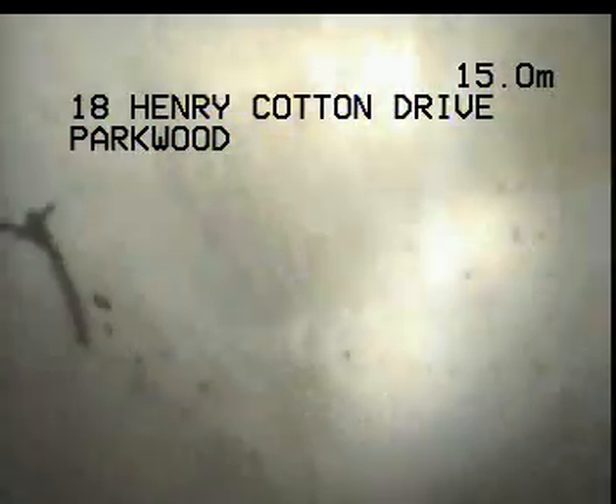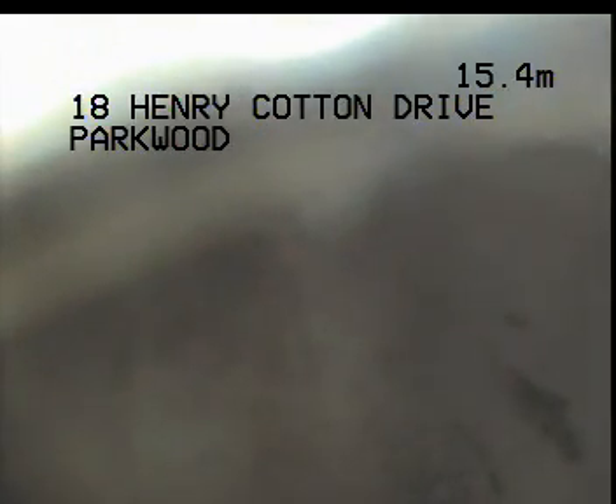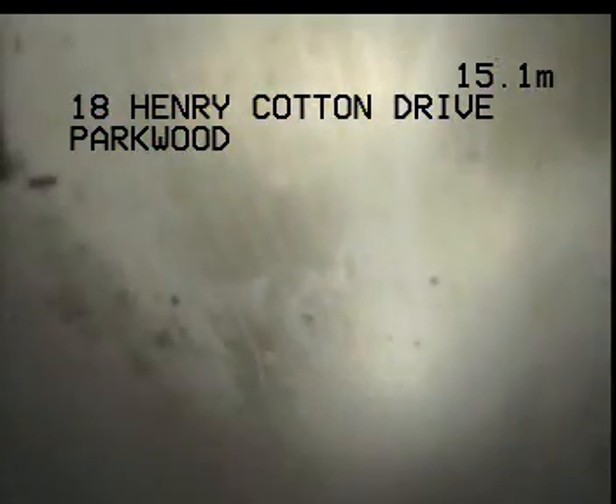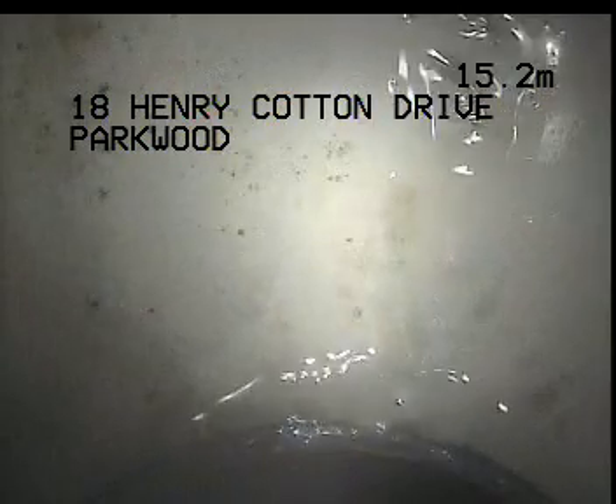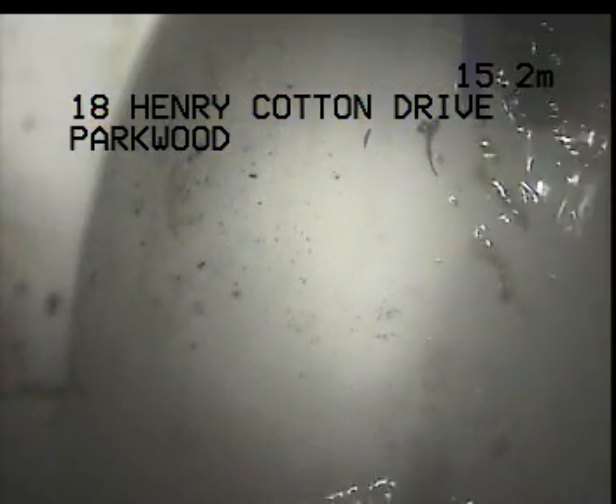I can't seem to go further than that — that's as far as I'm able to go. That could possibly be the back inlet from the right-hand side of the home. I'm just going to open up the inspection shaft to have a quick look.